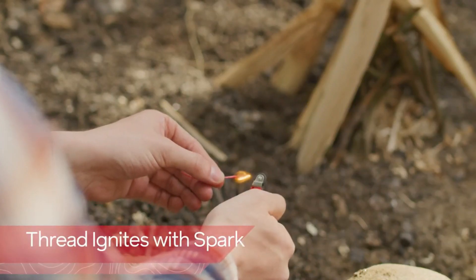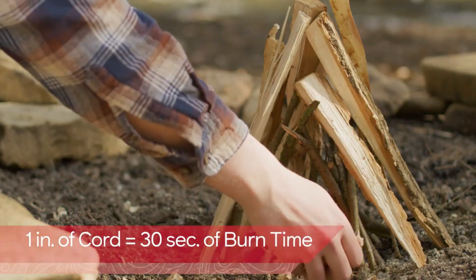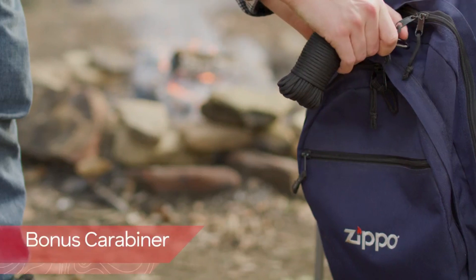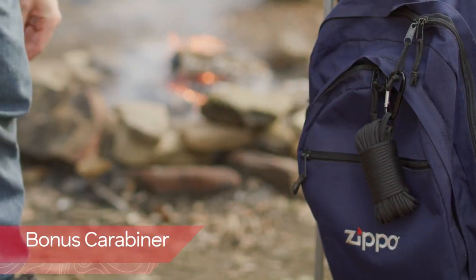Nonetheless, this versatile product finds practical applications in camping, serving as a clothesline or even as a substitute for a shoelace. Weighing in at 6.4 ounces, the Surefire Paracord is available at a reasonable cost of $13.